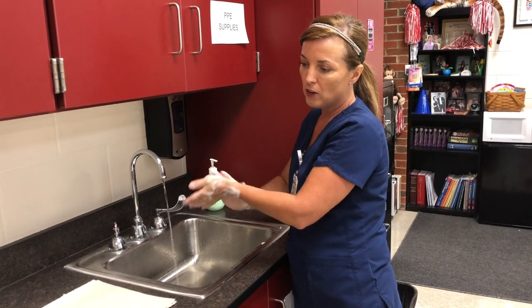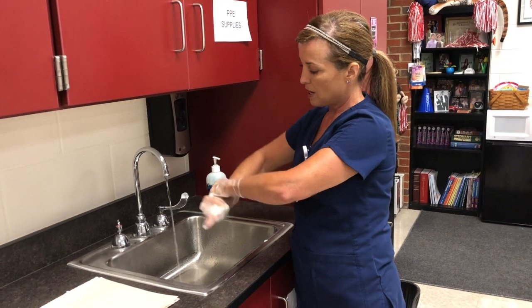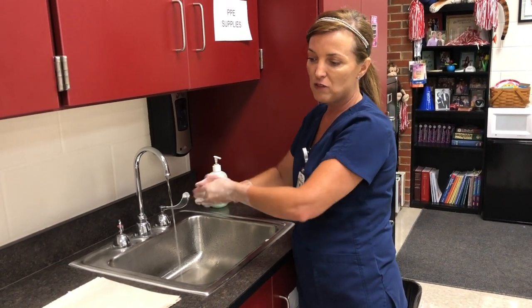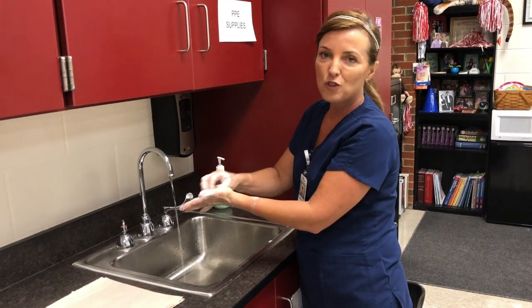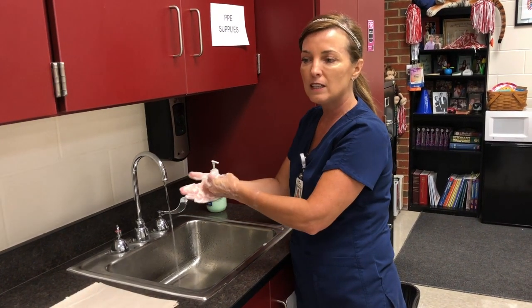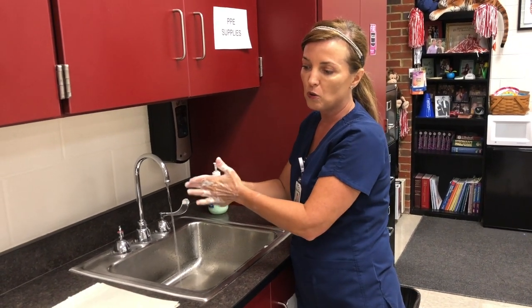After you get between your fingers, you're going to scrub your wrists — just put your hand around each wrist and scrub that pretty good. Then after that you're going to do your nails. Take your nails and put them in the palm of each hand. You're not trying to scratch hard; you're just gently working that soap underneath your fingernails and into your cuticles.